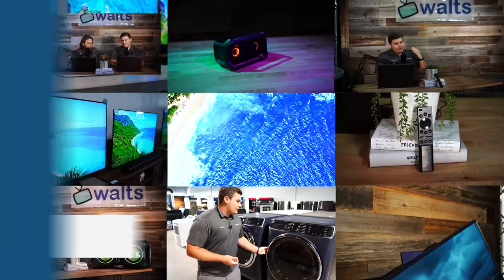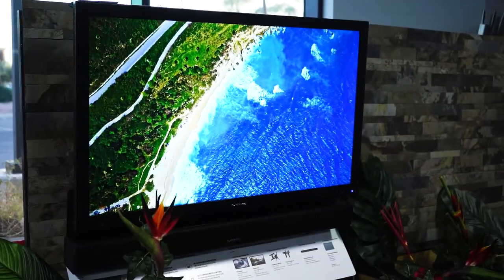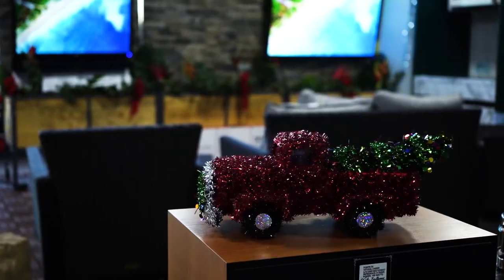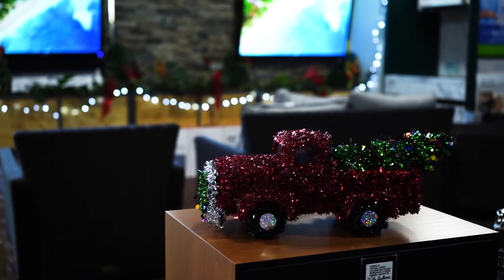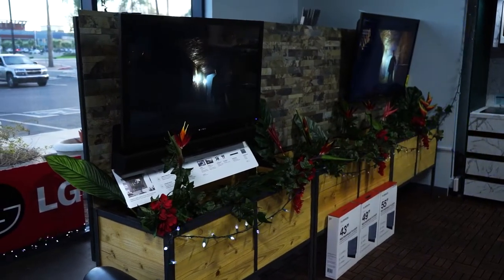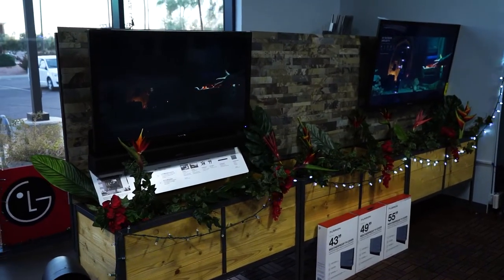Whatever this bezel is made of, it is very strong. How's it going guys? Today we're going to be taking a look at the Furion outdoor TV lineup, particularly the full shade and partial sun models. With us on the floor we have the 55 inch, which is our partial sun, and the 43 inch, which is our full shade.